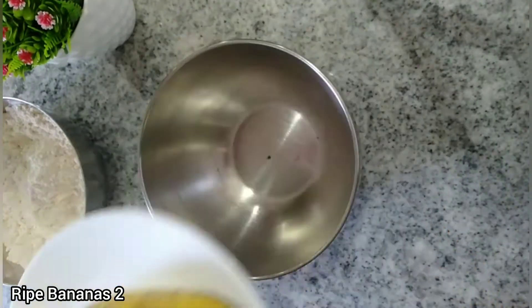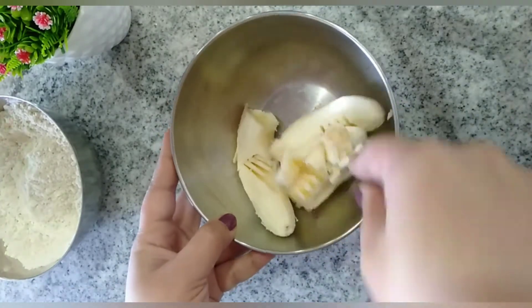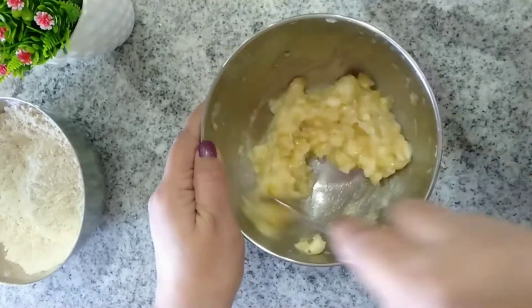Into another bowl, take two ripe bananas and mash them well with a fork. The riper the bananas are, the better your banana bread will taste. After mashing the bananas well, keep this aside.